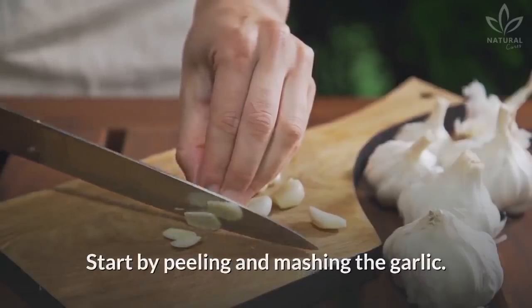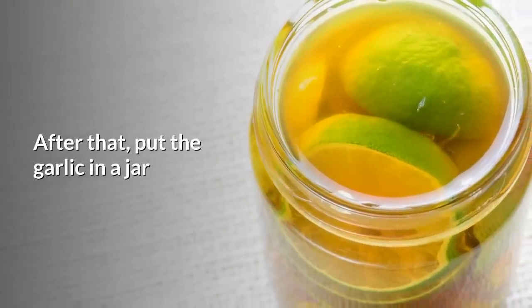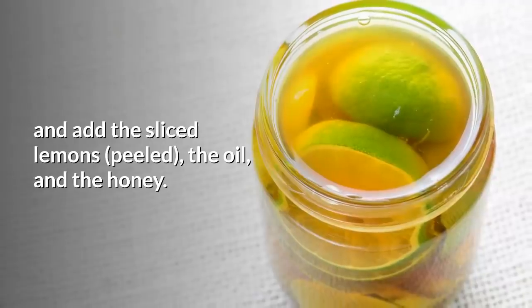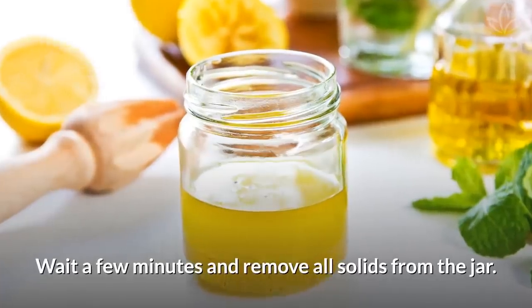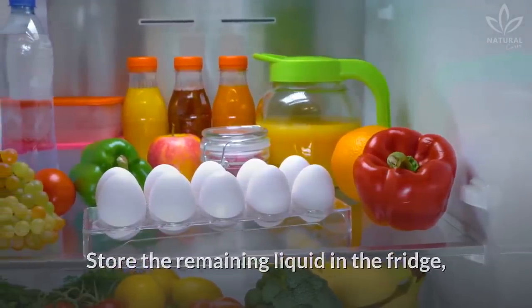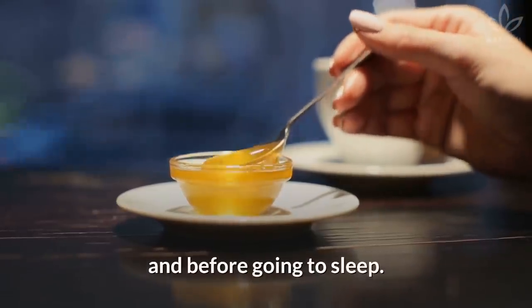Start by peeling and mashing the garlic. If possible, use a masher. After that, put the garlic in a jar and add the sliced lemons, peeled, the oil and the honey. Wait a few minutes and remove all solids from the jar. Store the remaining liquid in the fridge and drink one teaspoon of it before your breakfast and before going to sleep.